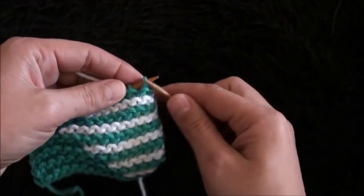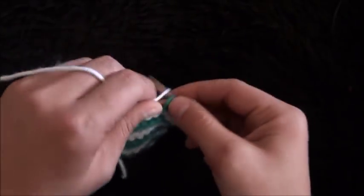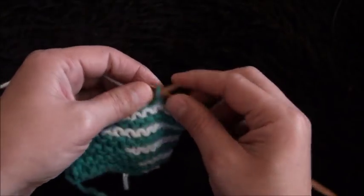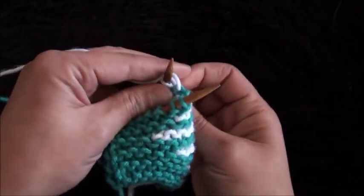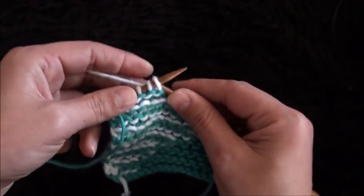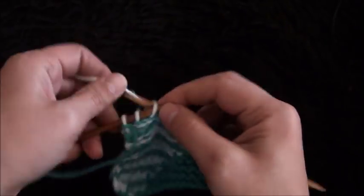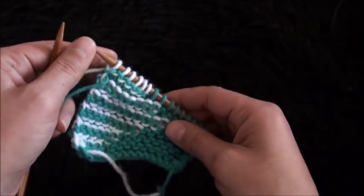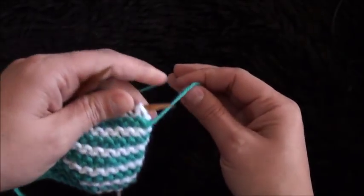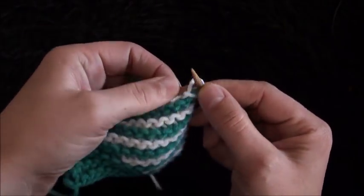For the next row, I'll turn my work around and knit the next six stitches — one, two, three, four, five, and six. Now I'll turn my work around and knit the next six stitches again. For the next row, I'll turn my work around, use yarn in color A, and knit all the stitches until I reach the last stitches of this row.